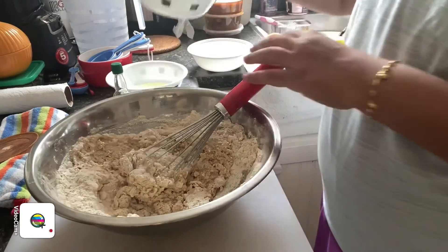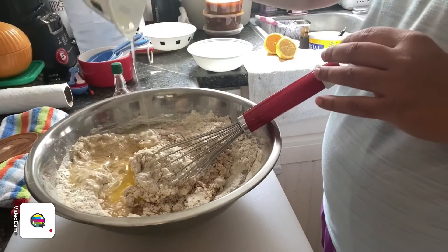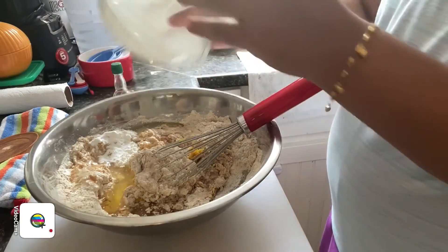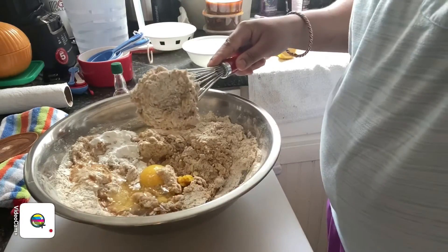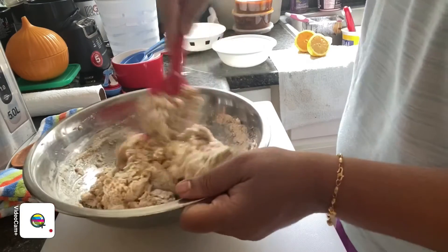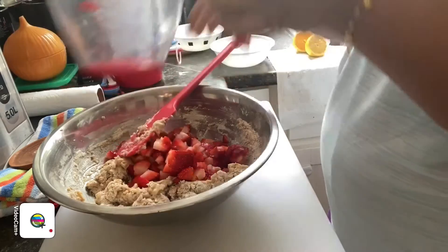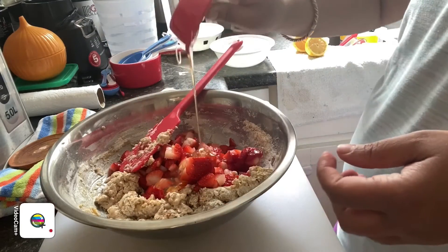Like I said previously, you don't want to over-mix it. We're going to be adding in our egg, oil, and then our powders. We just want it to be well combined, that's it — we don't want to over-mix it. Then we're going to add in our strawberries. And I'm going to add in my honey — you can use maple syrup as I said, it'll be even tastier too.